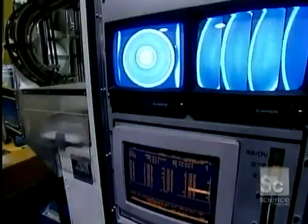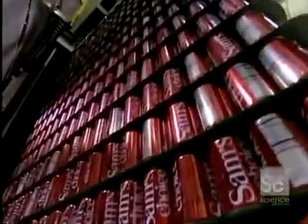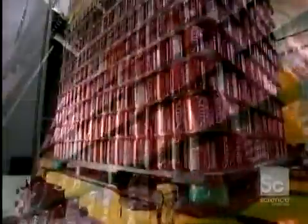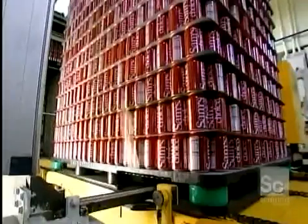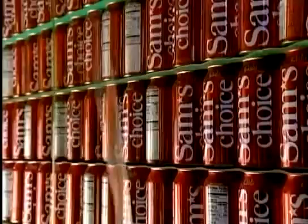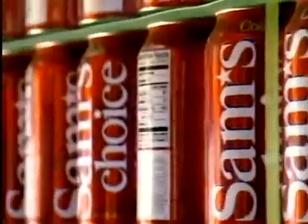The cans pass through a sophisticated vision system that photographs the inside of each can. Any can that doesn't meet standards — that has a bump or ink inside, for example — is automatically removed from the production line. They then strap the finished cans onto a pallet and ship them to the drink company, which fills them and attaches the pull-tab cover.